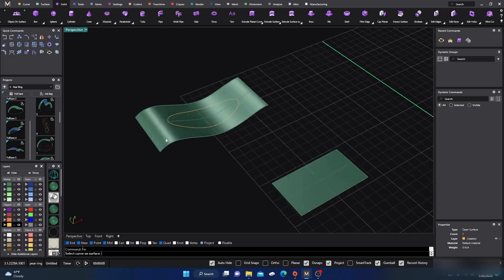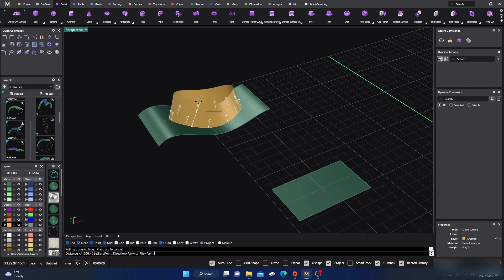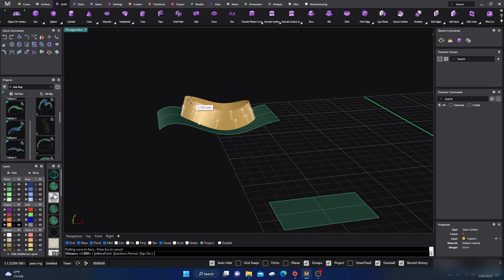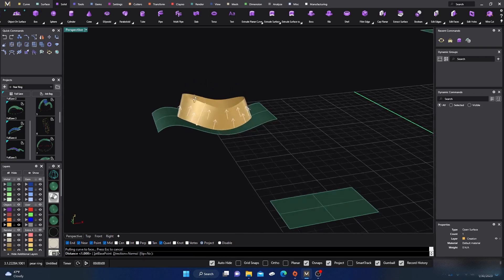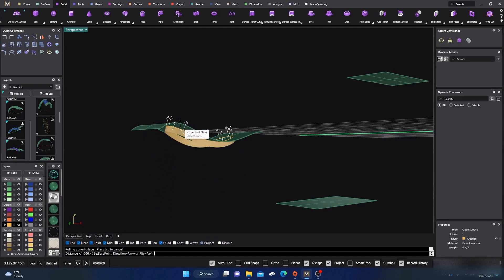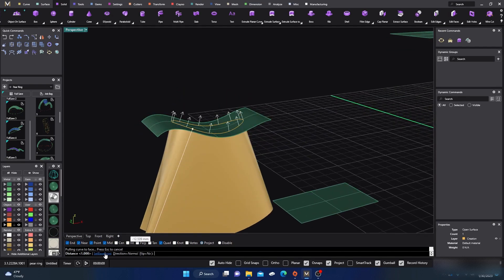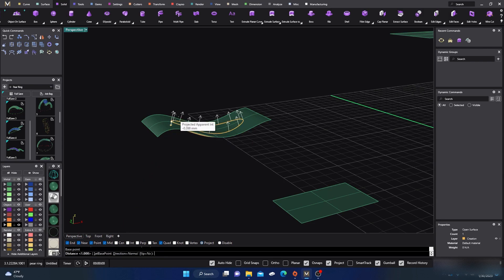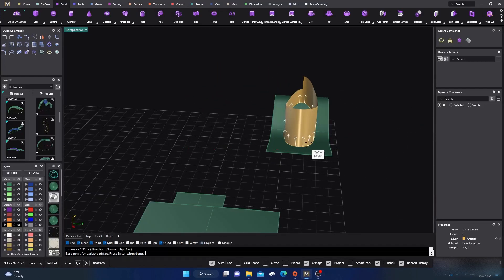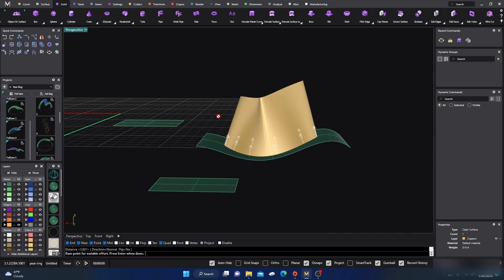If you type in fin and select your curve on the surface, then select your base surface, it extrudes to the normals of your curve. You can see it extrudes with the normals — those are the white arrows pointing outward. You can also extrude different points to different heights: maybe I want this point here to come up a bit, this other point to go higher, and this one lower. So you can go around and change the different heights, then hit enter to confirm.